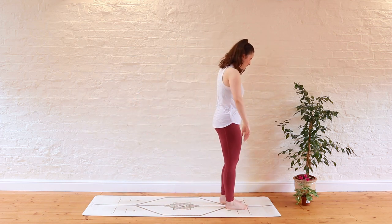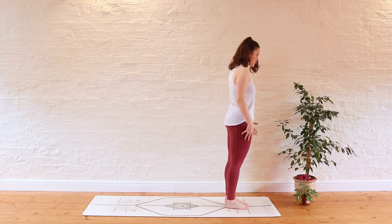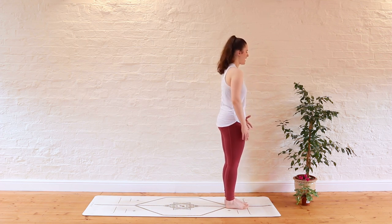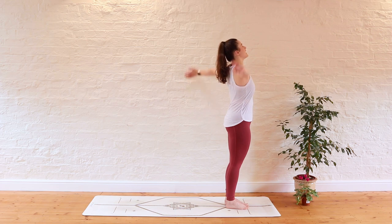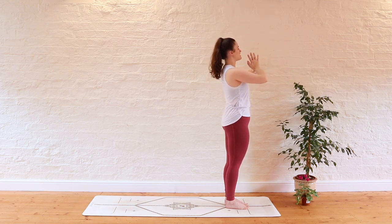Take a moment at the top of your mat just to centre yourself. You might find it useful to look down towards the feet, make sure that you've got a nice hip-width distance between those feet, and just allow yourself to start connecting with the sensation of the feet against the mat and how that can provide you stability throughout our practice. Take a nice big deep breath in together — perhaps reaching the hands all the way up to the sky, lifting nice and tall — and exhale.